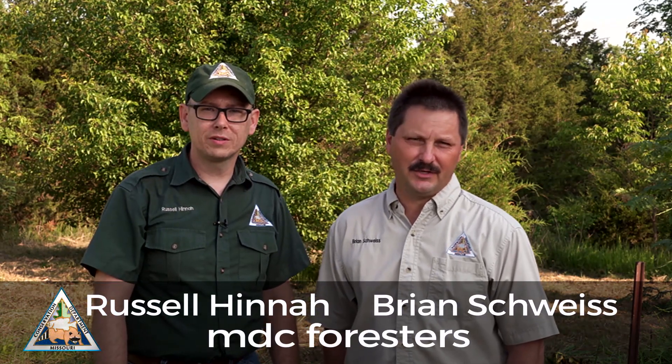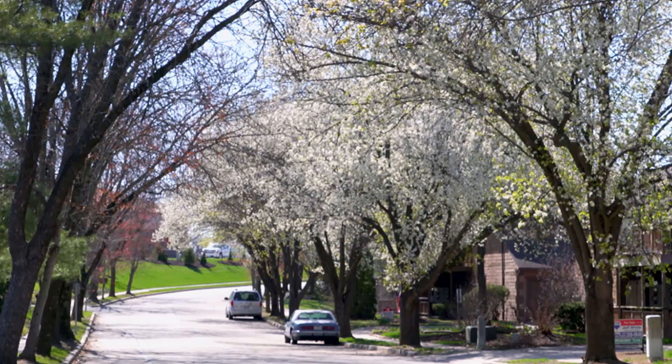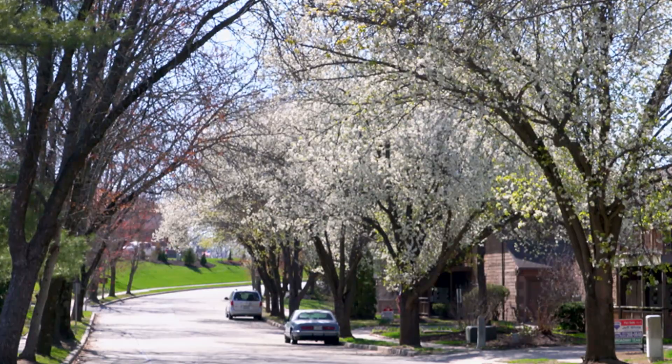Hello, I'm Brian and this is Russell. We're foresters with the Missouri Department of Conservation, here today to talk about callery pear trees. The most common name is Bradford pear, but it's also known by other varieties such as Cleveland Select, Stonehill, Aristocrat, or Autumn Blaze. Lots of different varieties, but the most common is Bradford.